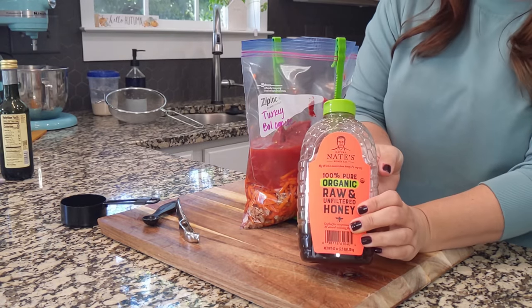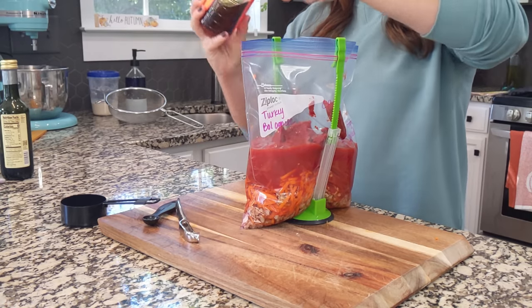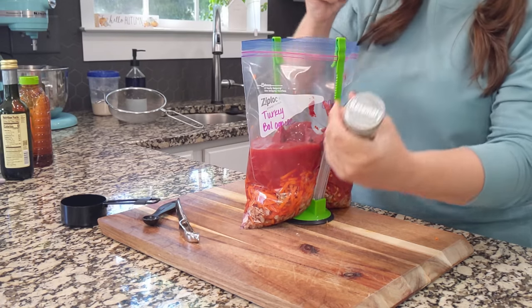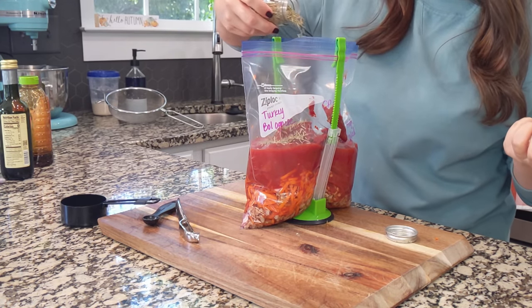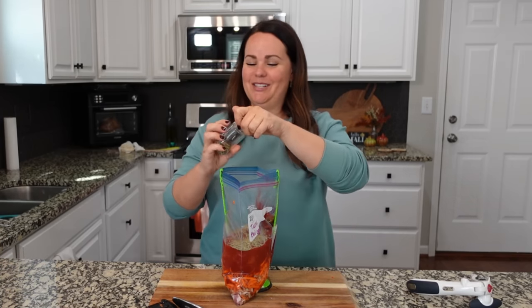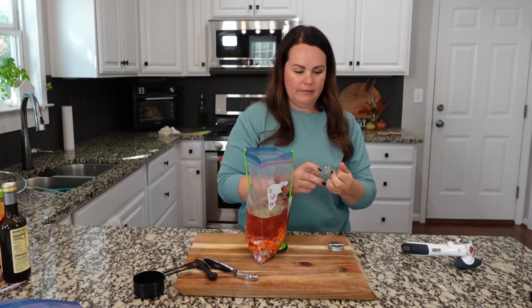We're also going to add some honey — about two teaspoons. You could use sugar if you don't have honey. We also need rosemary — you definitely need it for this. You can use crushed; mine is just dried rosemary and you need about two tablespoons, so let's go ahead and take the lid off. We also need two tablespoons of oregano to finish this off, though I only have about one tablespoon left so I'll need to get more.